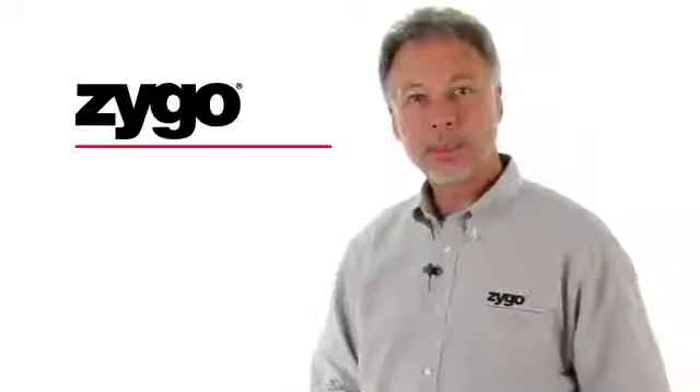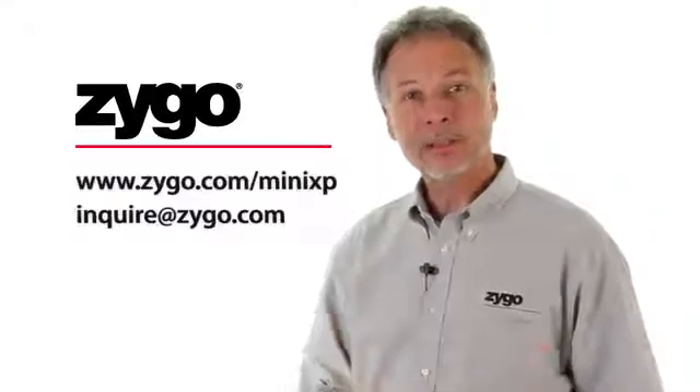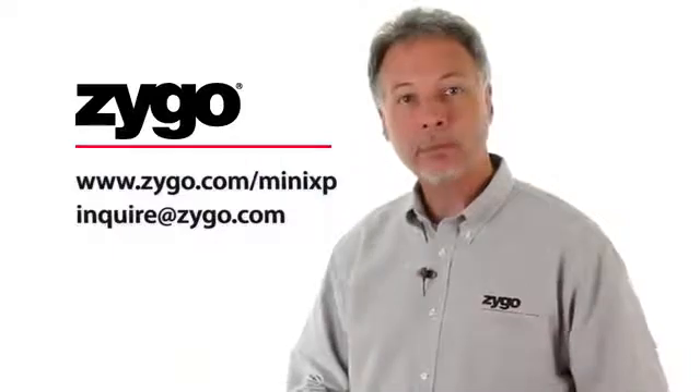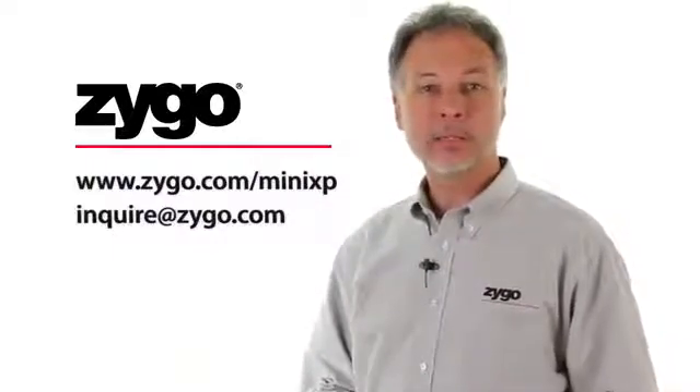We're confident that the Mini XP can provide value to your factory floor. We invite you to get a demo measuring the optics that you care about. Visit our website or contact one of our worldwide sales teams today.